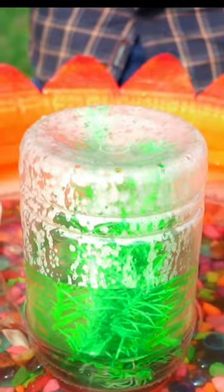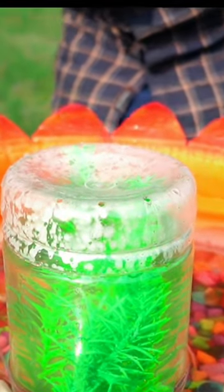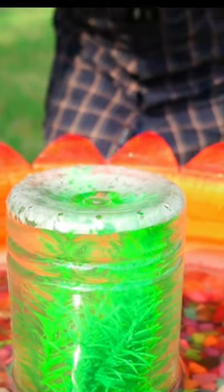Ok friends, now we're going to put it in the fountain. I'm coming here. If you're watching this video, we'll go to the first camera.